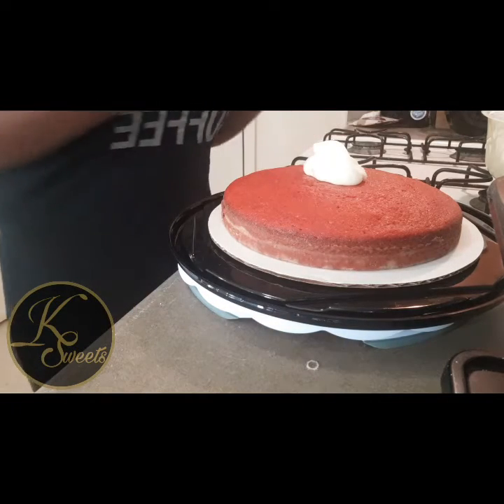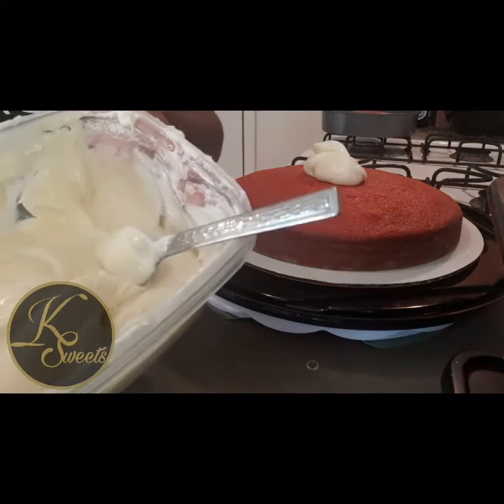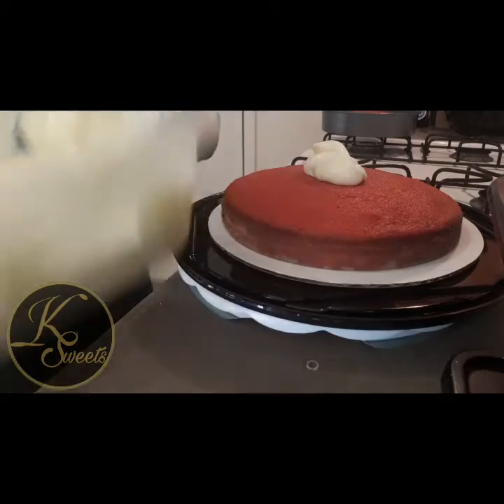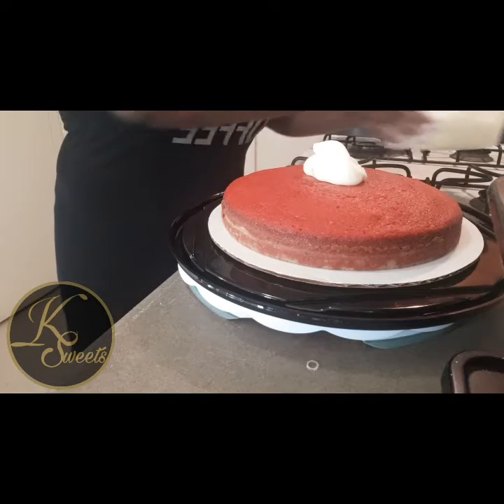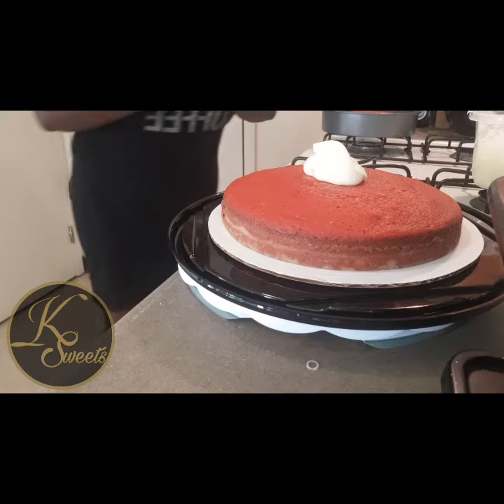The frosting I made is also homemade — a buttercream frosting. I was trying to get it really fluffy but my mixer went out on me, so I have to go buy a new mixer.